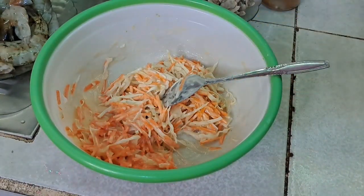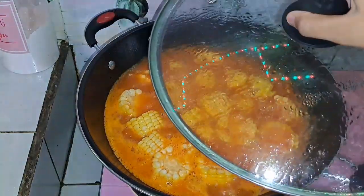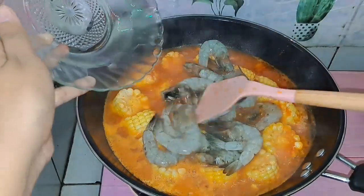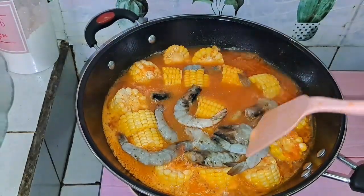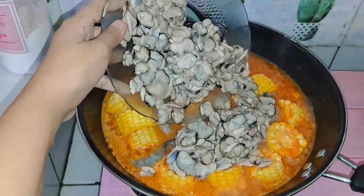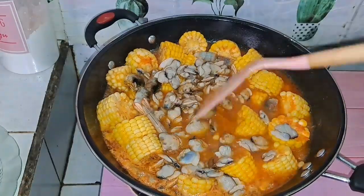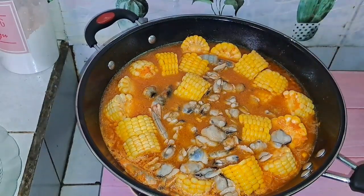Sebelum lanjut goreng bakwannya, lauknya sudah mateng dan mendidih. Jadi langsung masukkan udangnya — bener-bener nikmat! Udangnya sudah masuk, selanjutnya masukkan juga kerangnya. Masya Allah, kerangnya melimpah ruah teman-teman! Semua sudah masuk, kita tutup lagi ya.